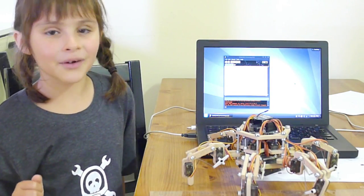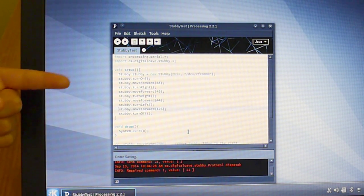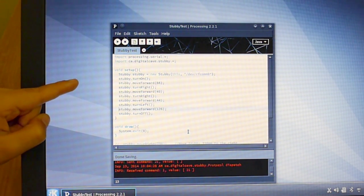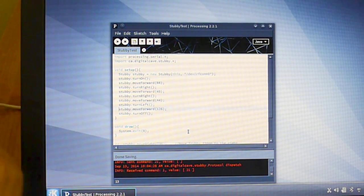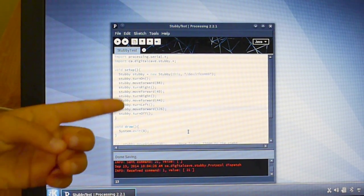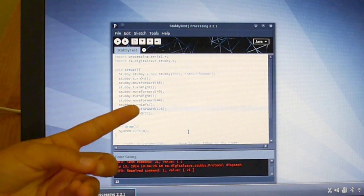Now I will explain my program. Step 4, the computer knows it's talking to Stubby. And then, this is Stubby dot turn on. You have to write Stubby first or else it doesn't know what you're talking to.